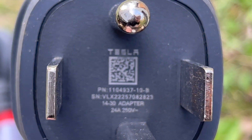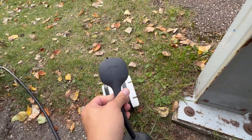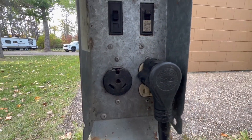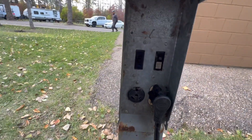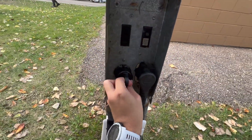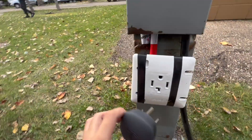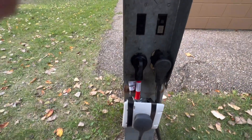This is rated for 24 amps. We have the trailer plugged in at 15 amps and I'm going to use the 30-amp circuit for charging the Tesla. Let's plug this in here, then plug in the Tesla.